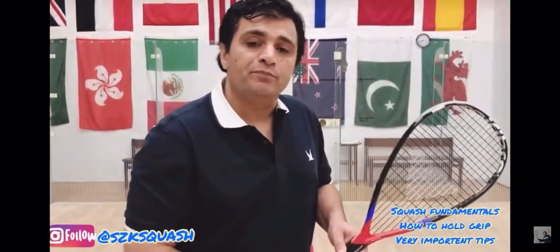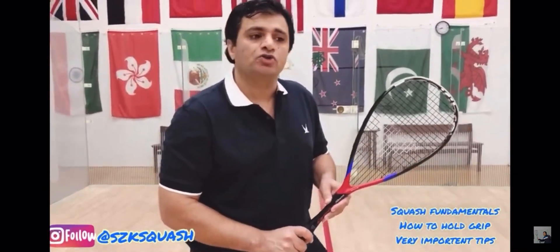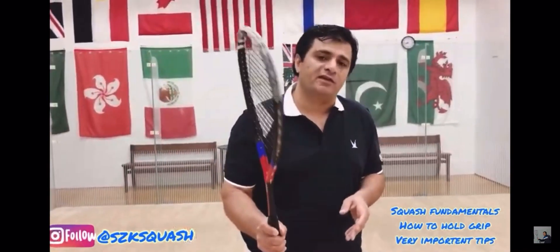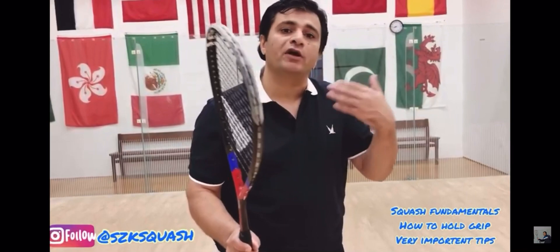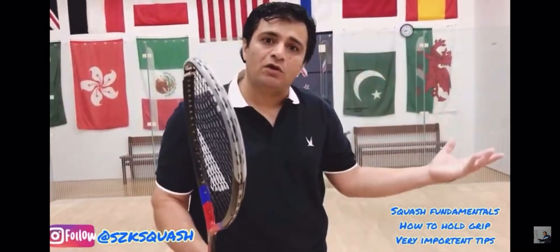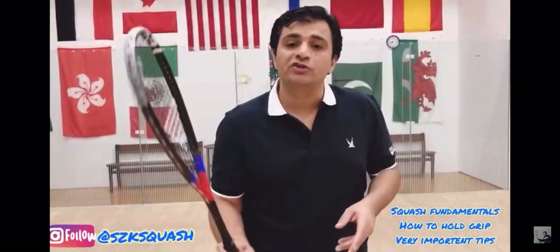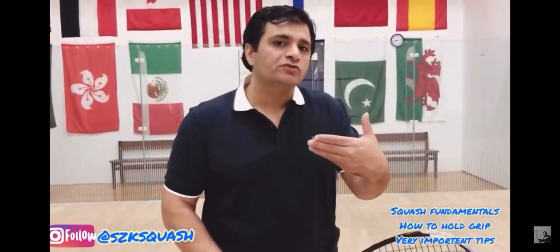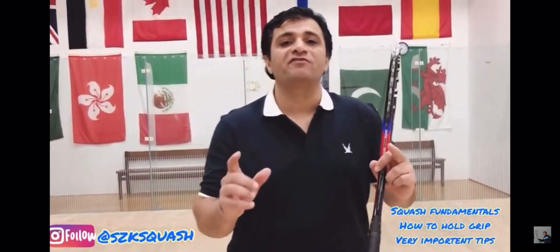I'm going to teach you how to improve kids' level and improve their wrist work, because the wrist is the most important thing in squash. When you are growing up and going to the next level, if your wrist is weak and doesn't have power, it becomes a problem — especially when you are moving in the front court.